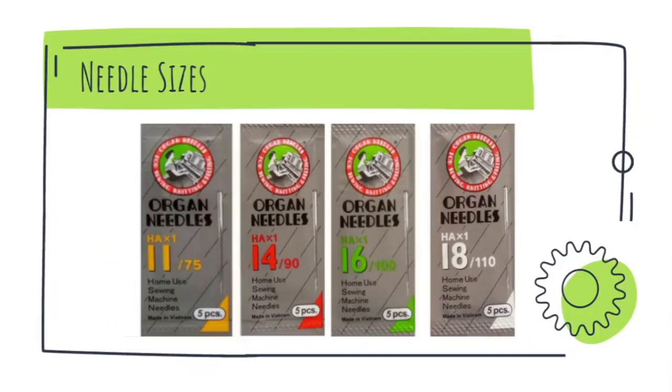11 or 75 is just a numbering system. Usually people follow sizes 11, 14, 16, or 18 when choosing a needle for a particular project. Size 11 is specially for embroidery purposes; sizes 14 and 16 are used for most fabrics; and size 18 is more suitable for thicker fabrics.